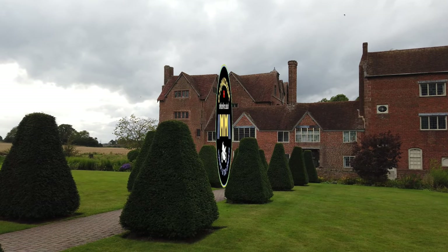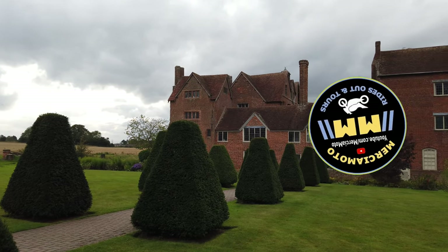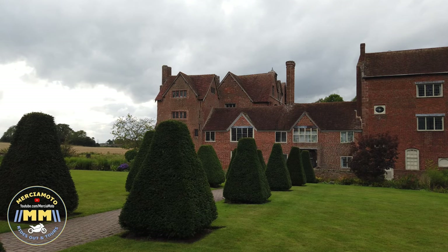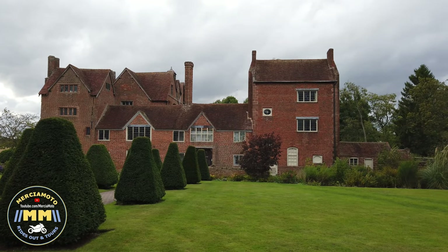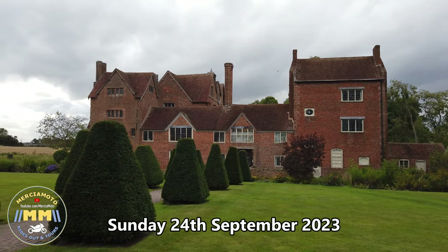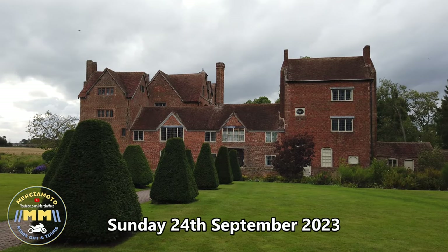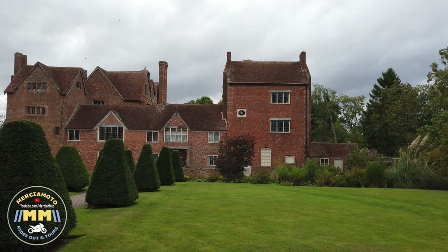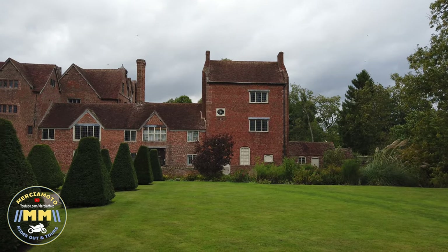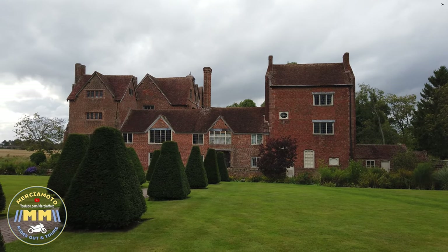Good evening folks, here we are again at Harvington Hall, down near between Kidderminster and Ramsgrove. There's Harvington Hall over there in front of us — beautiful place, fantastic location. You can hear the wildlife going on in the background, so it really is a cracking place. But I'm not here to show you houses, I'm here to show you the latest addition to the collection.